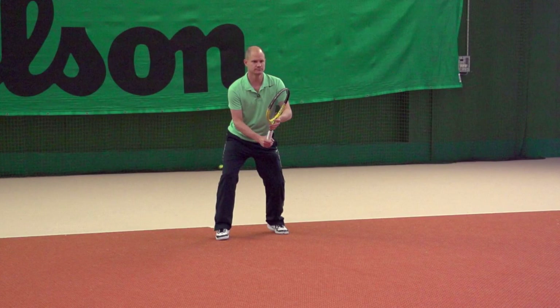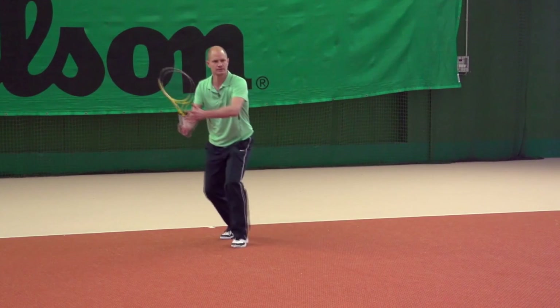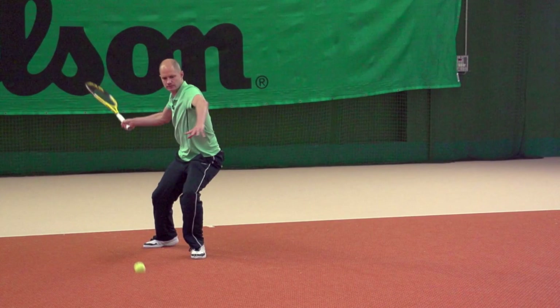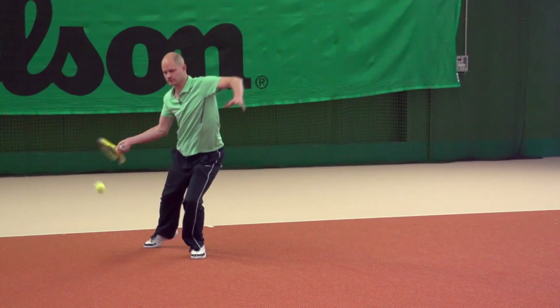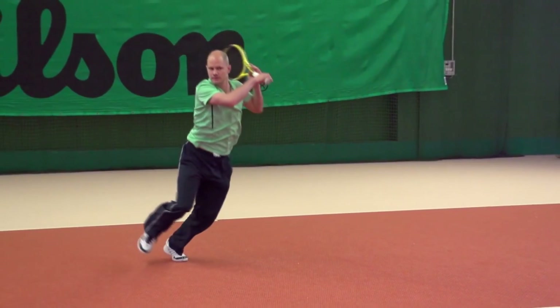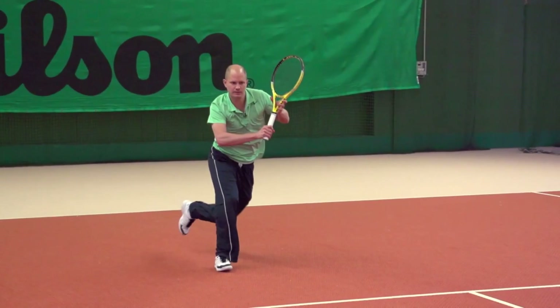Here we'll see a forehand situation where I see that a short ball is coming. I place my left foot in front for a neutral stance and I can really move through this approach shot with this kind of setup, as you can see. That big step around — now I'm covering a lot of ground and I get very close to the net this way.